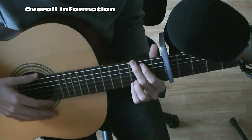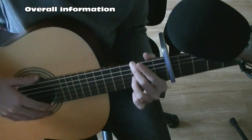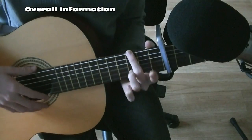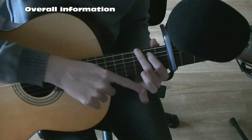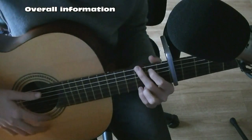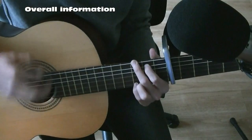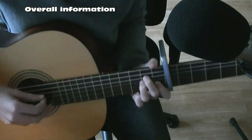Then you go into G: your middle finger on the third fret of the upper string, your index finger on the second fret of the string below that, and your pinky all the way on the bottom on the third fret of the last string. Then back into A minor.